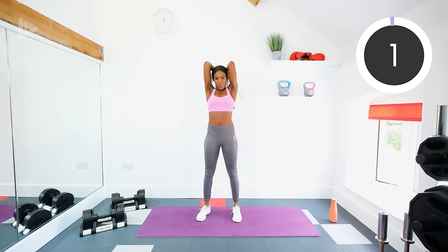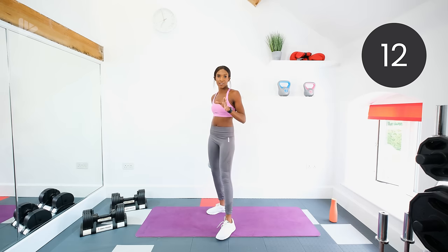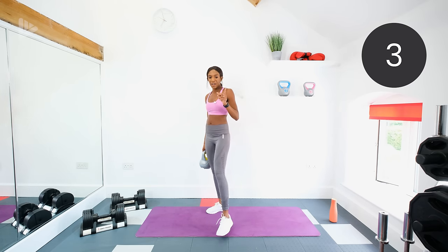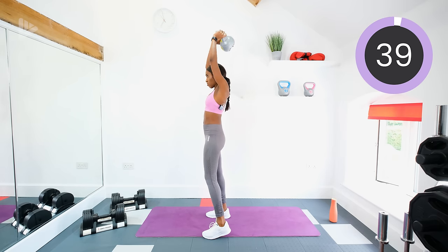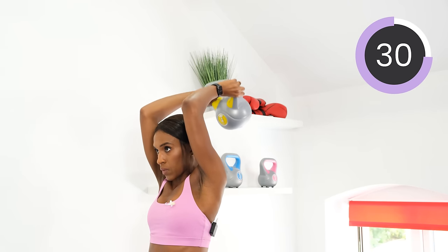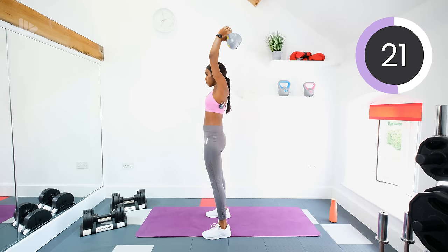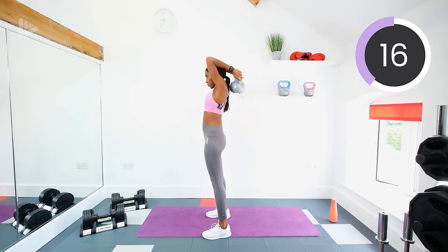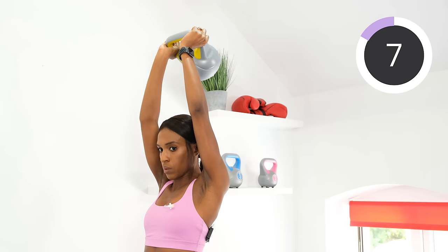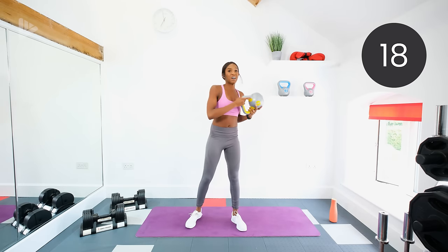One more set of those exercises, and remember if you're enjoying this workout, subscribe to the channel and hit the notification bell so that you don't miss any of the other workouts. There is a beginner series on the channel, so make sure that you check out the rest of the videos as well. Grab that kettlebell behind the head, pull it up, keep those elbows tucked in, keep your core tight. Next we're doing a goblet squat.